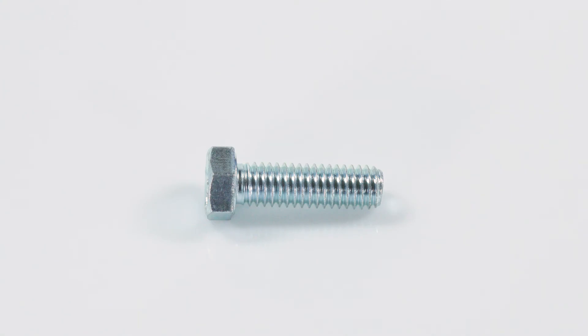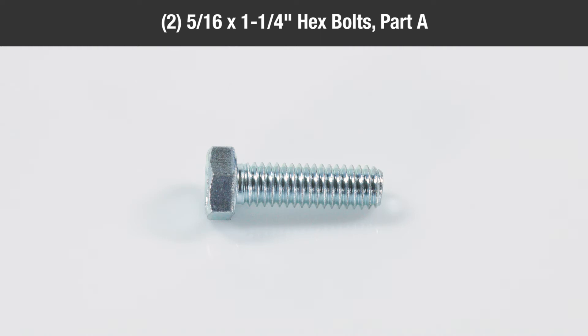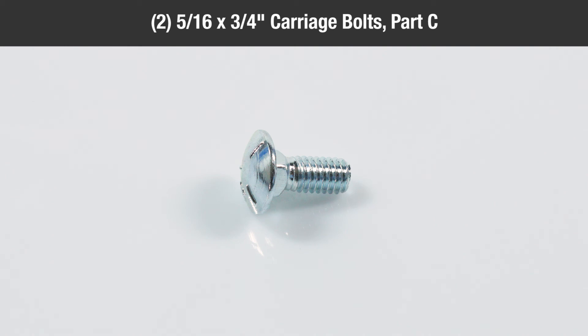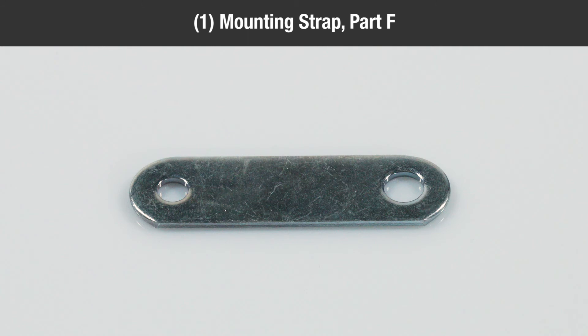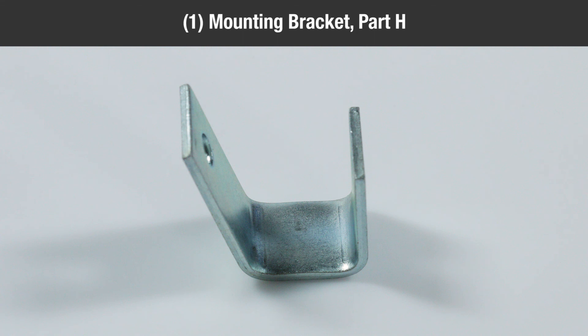In the deck hardware adapter package, you'll find: two five-sixteenths by one-and-one-quarter inch hex bolts, part A; four quarter-inch by one-inch hex bolts, part B; two five-sixteenths by three-quarter inch carriage bolts, part C; three five-sixteenths inch nylock nuts, part D; five nylon washers, part E; one mounting strap, part F; one angle bracket, part G; one mounting bracket, part H.